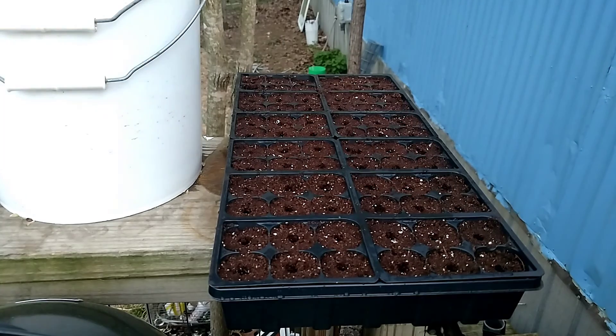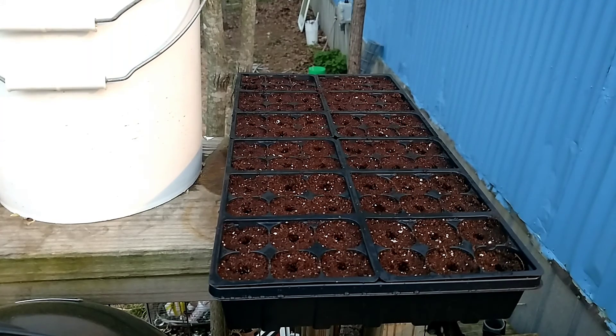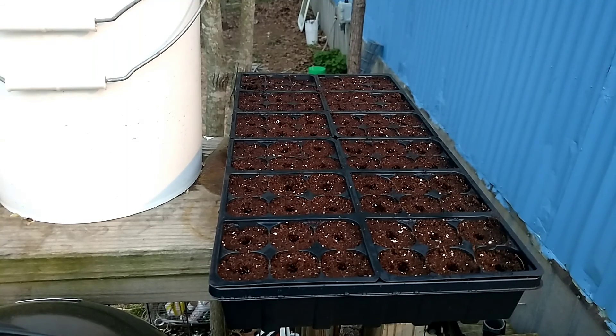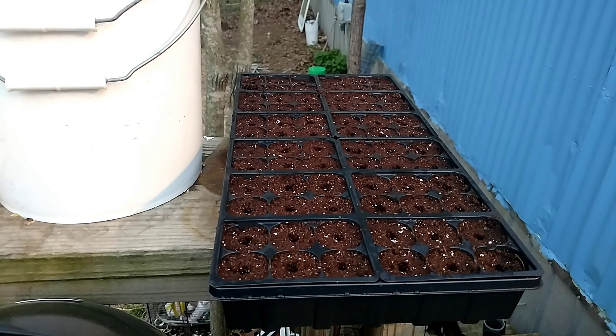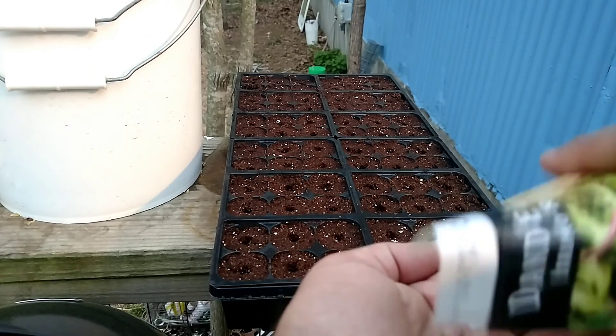After we get these seeds down in their holes we'll do a quick walk through of the garden and everything. For our walkthrough we'll start up here on the porch, because the weather's been nice enough that a couple of things have taken off quite nicely, such as the chamomile. But we'll get to that later.